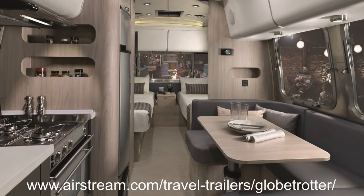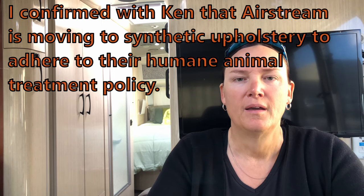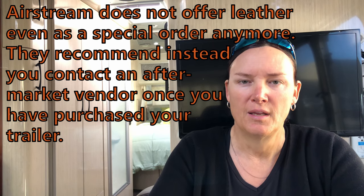I'll contact the Airstream of Scottsdale folks to clarify, but a superficial scan of the Globetrotter options on Airstream's website didn't show leather upholstery — all the examples we looked at appeared to be synthetic. I'd absolutely want to do my trailer in the more blonde woods with darker upholsteries, because we have pets and we're active. The cream interior was already showing fingerprints after just a few days on the showroom floor.